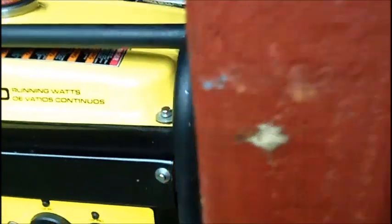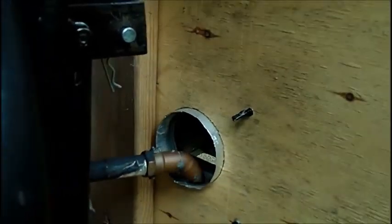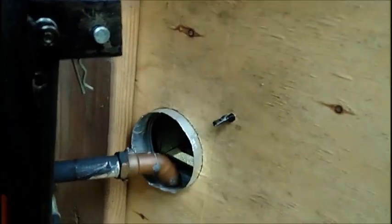Okay, it's in there. I have to be very careful that this pipe is centered in here. When I close the door it just hits a little bit, but once it's in — there's the exhaust right there, centered in the hole. You can see it — alright.